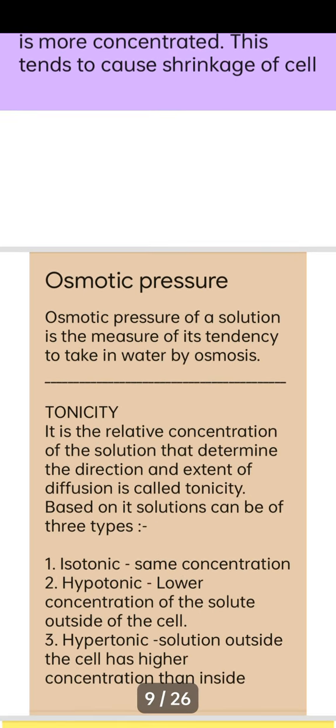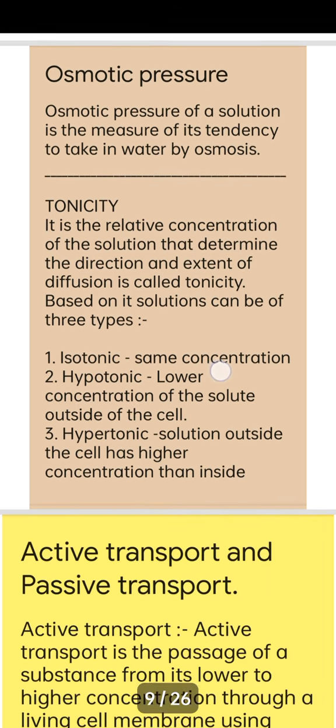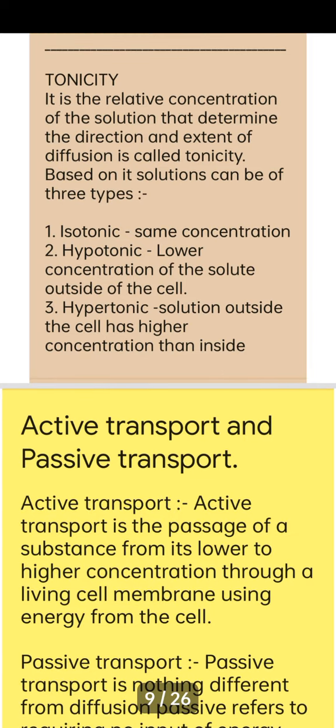Osmotic pressure is the capacity that determines how much water can be taken in by osmosis. It is the minimum pressure that must be exerted to prevent the passage of pure solvent through the semi-permeable membrane.